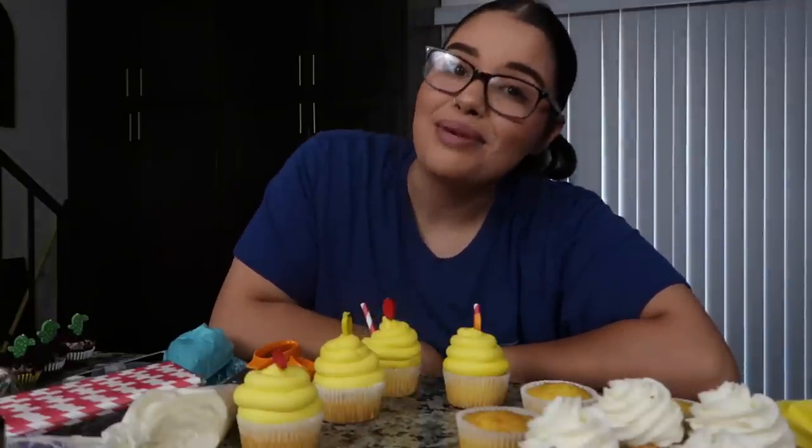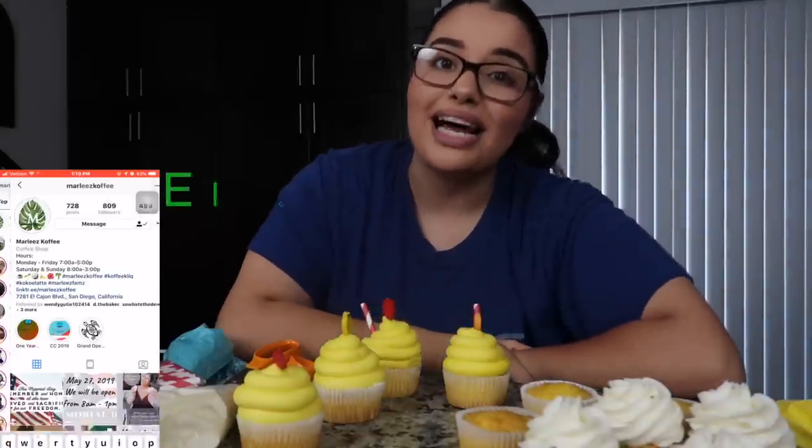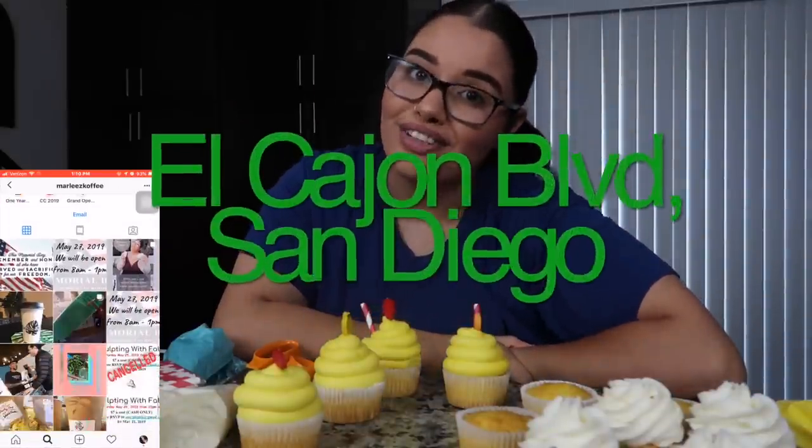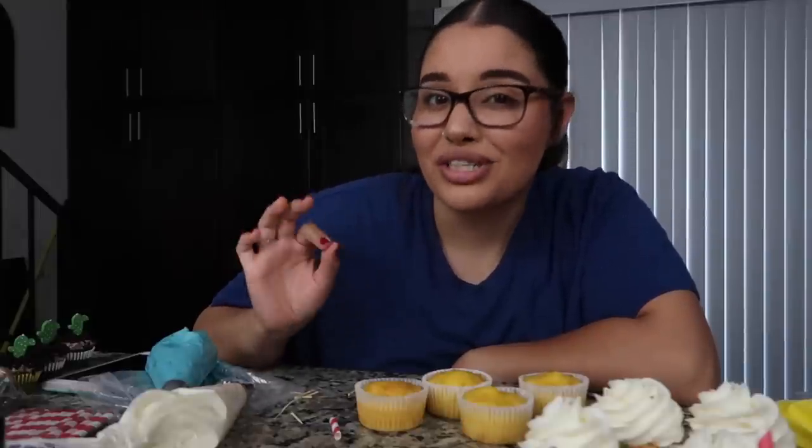If I haven't mentioned it in the video yet, I am going to be having Adiva Baker pop-up, which I'm super duper excited about because it's going to be my first pop-up that I've ever had. You guys are all welcome to come — it's going to be at Marley's Coffee. I'm going to be posting it on my social media throughout this week if you guys are interested in going.